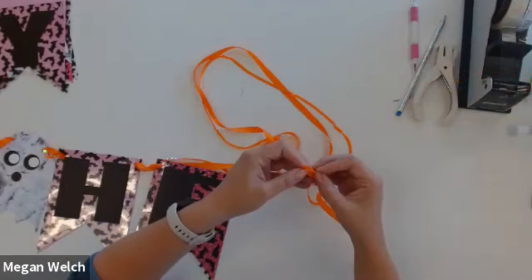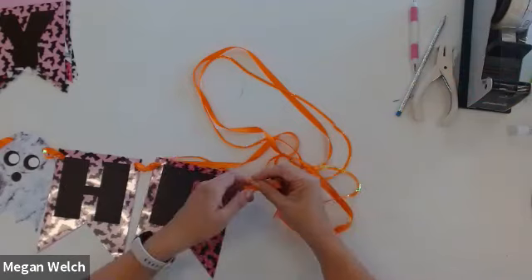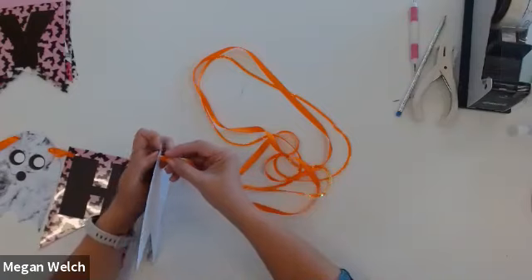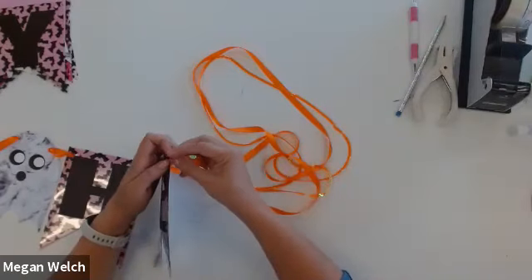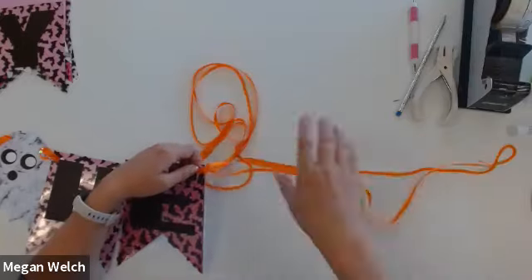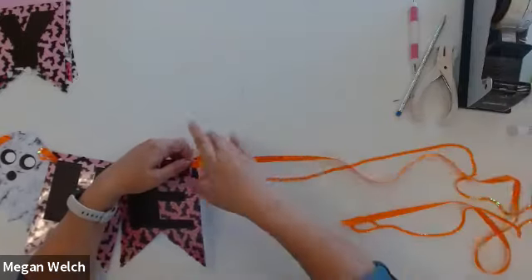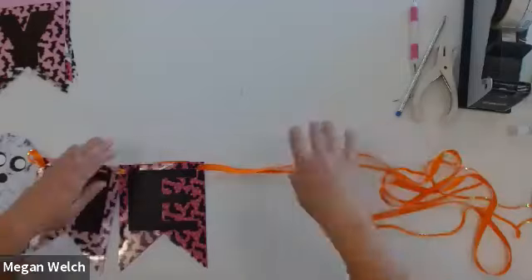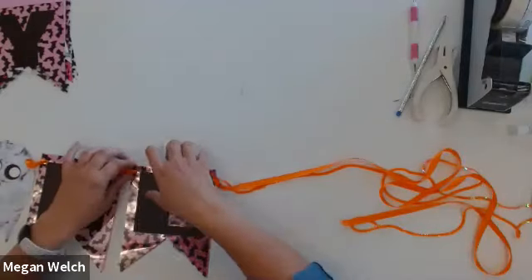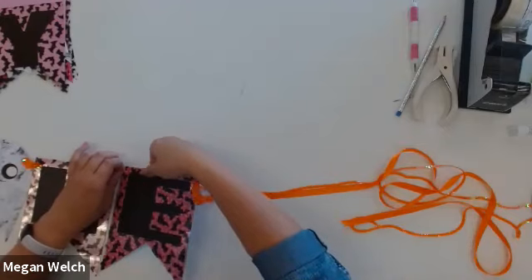You could use a ribbon that fits into whatever color scheme you like — I did pink for obvious reasons. Also, if your ribbon is fraying as you go, you can kind of scotch tape the ends and then just remove the scotch tape later. My ribbon is definitely fraying but since I'm most of the way through, I'm just going to keep going.